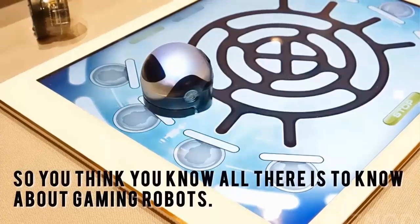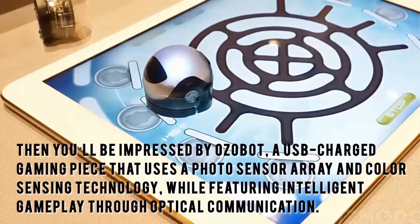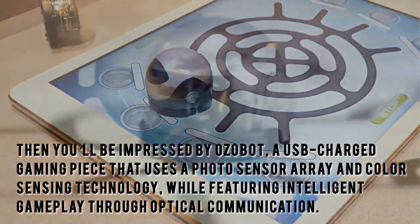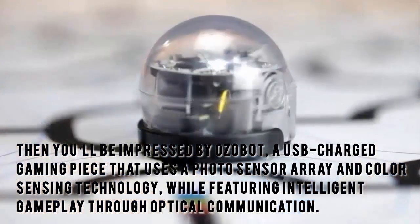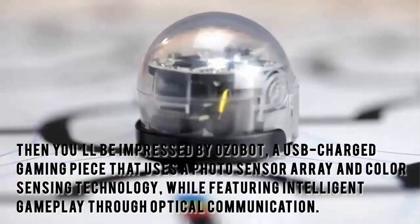So you think you know all there is to know about gaming robots? Then you'll be impressed by Ozobot, a USB-charged gaming piece that uses a photo sensor array and color sensing technology while featuring intelligent gameplay through optical communication.